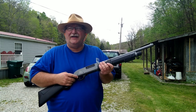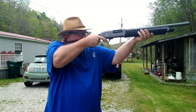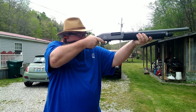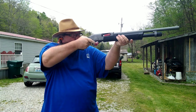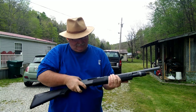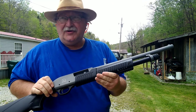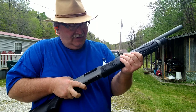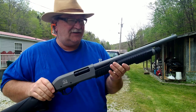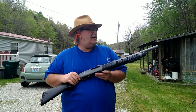Just shooting for function today. There were our first six rounds through the Charles Daly — works pretty smooth, got a pretty slick action on it. It'll probably smooth up a little more as it goes on. The trigger is pretty good on it. Let's put six more rounds through it and see what it does.